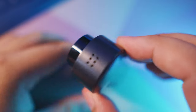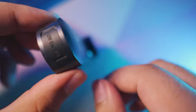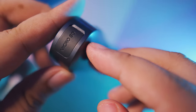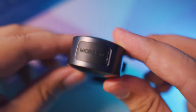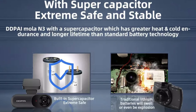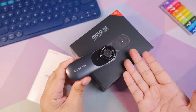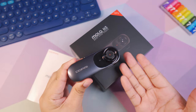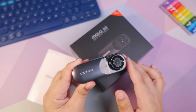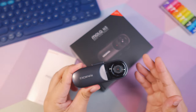Most dash cameras out there are equipped with lithium batteries which could pollute the environment — the system is complex and the cost is higher. Now with the Ding Ding Pie, this one is equipped with a super capacitor which is more adaptable to high and low temperatures. I think this super capacitor should be better than the lithium battery on other dash cams.